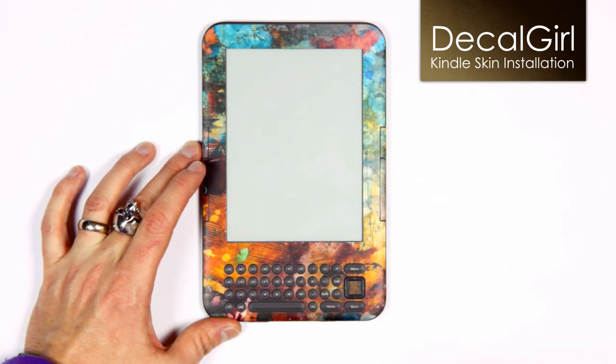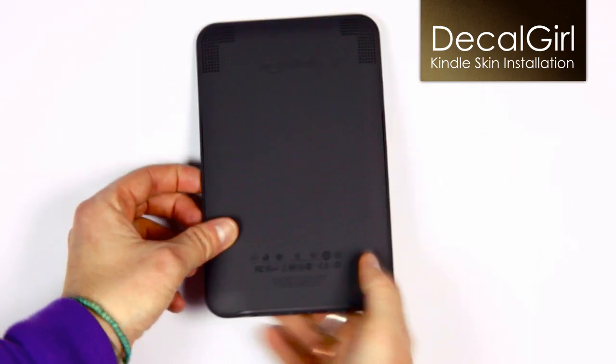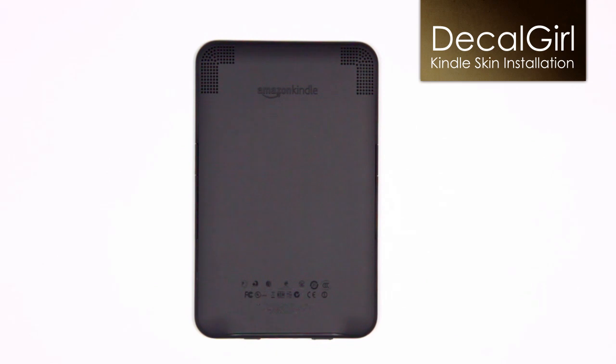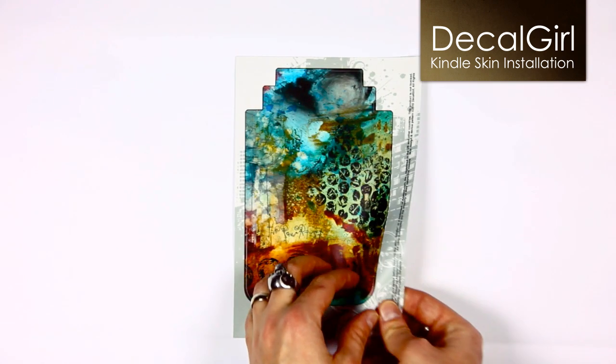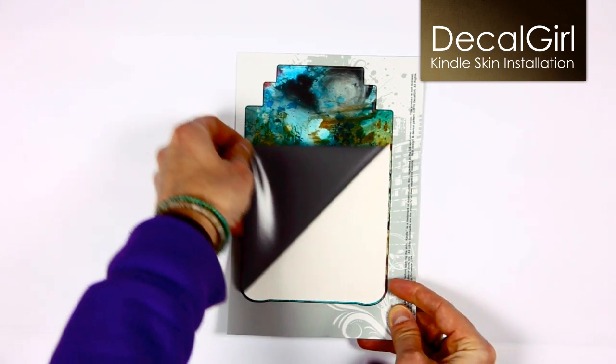Once the front is finished, flip your Kindle over. It's time to apply the back section of the skin. Same rule as the front — wipe it down to get rid of any lingering dust or moisture. Peel the skin from its backing, remembering to use slow, even pressure.